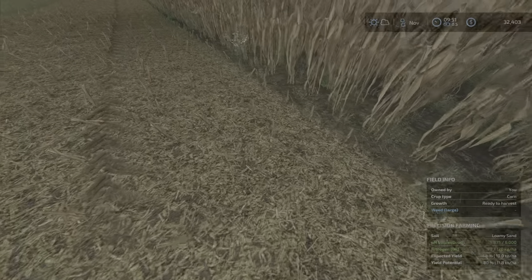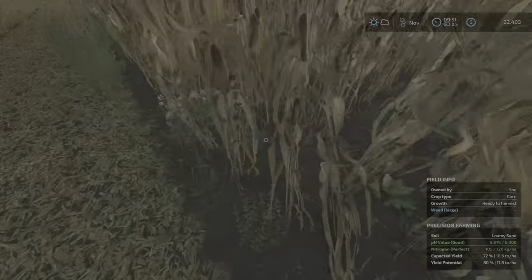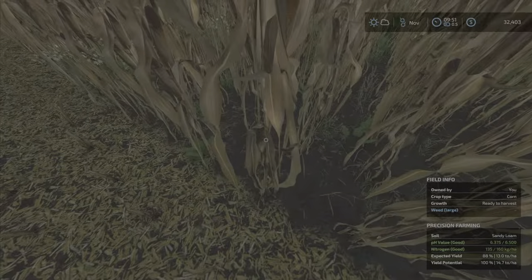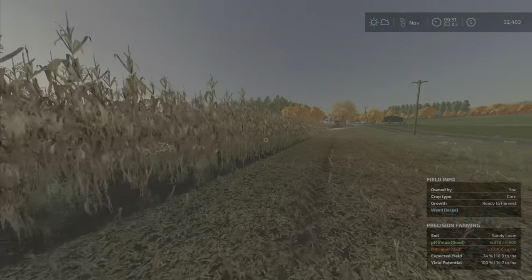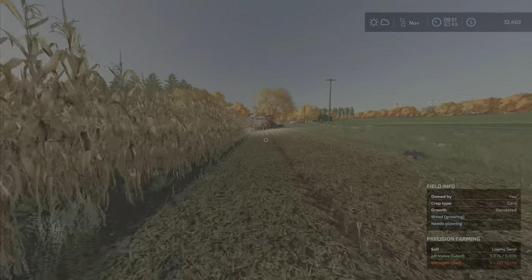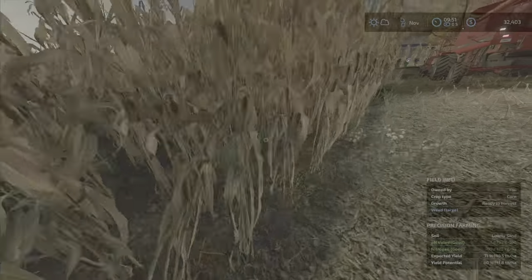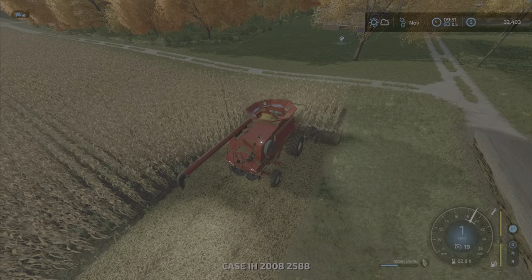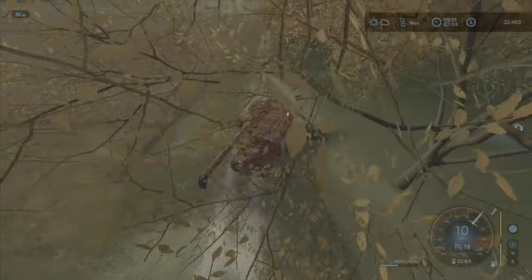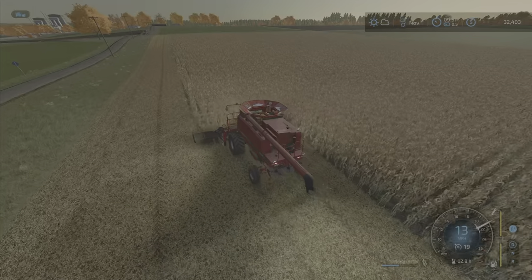I did manage to get some fertilizer on this field — well, most of it anyway. This part here is not quite done: 68 out of 80. The soil is not all that great here, but we're getting 87-88 out of 100 — not too bad for something I really didn't plan well. You can see where the nitrogen was bad at some point. I ran out of fertilizer so it was like, well, it'll have to do.